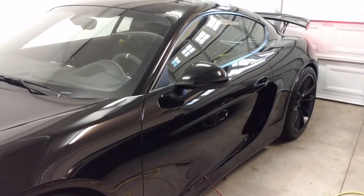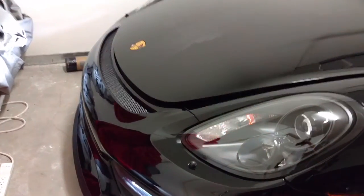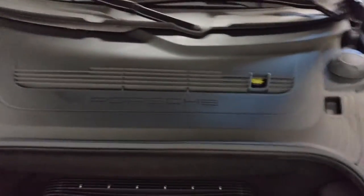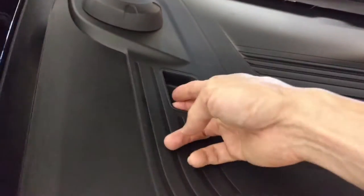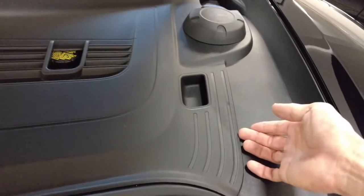I'll show you how to disable that beep beep sound when you lock the car. First you pop the front open. Now here you've got two finger latches on both sides. Since I don't have three hands I'm gonna have to pause this video, but be careful of the edges here when you're taking it out.